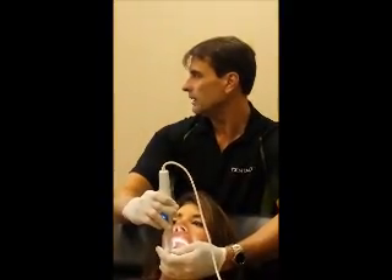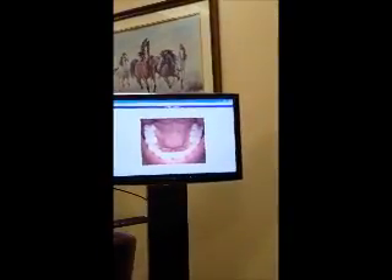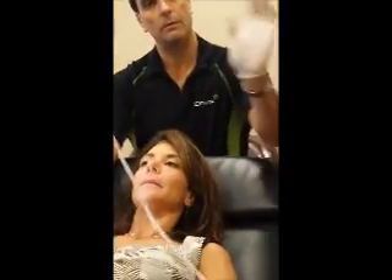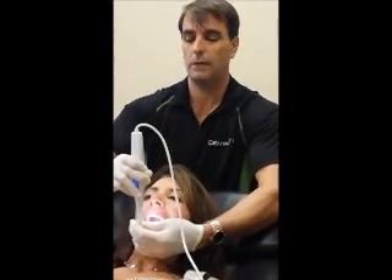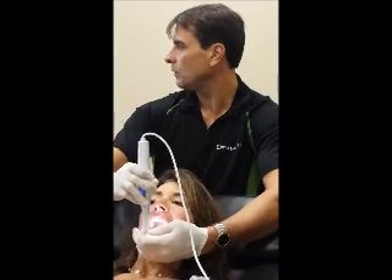One technique is to ask the patient to keep their mouth open and smile. Notice it retracts the teeth from the upper arch so we can get a more clear image. The technique for upper arch is straight down with the camera. I'm creating a handhold on the chin and a place for the head of the camera to rest between my thumb and index finger. Open a little wider, please.